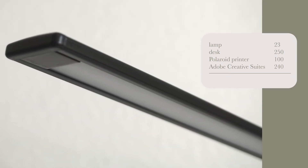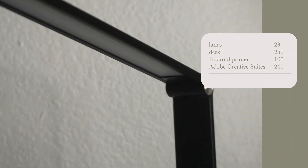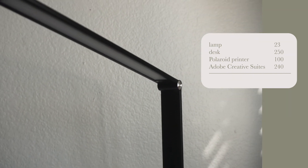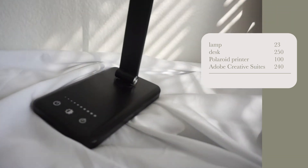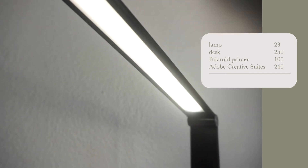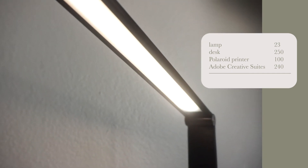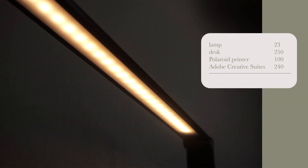Next up are my furniture and programs. I have this lamp from Amazon for $23 — it has five different brightness settings and different tones, so you can choose a wider cool-toned light or a more glowy yellow-toned light and adjust to whatever environment you like.